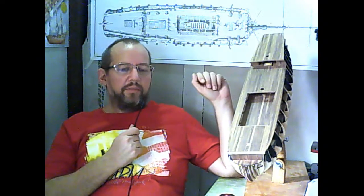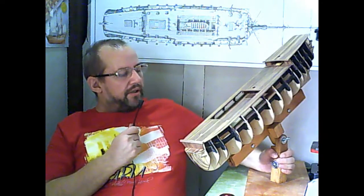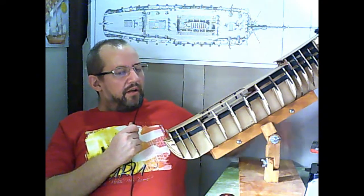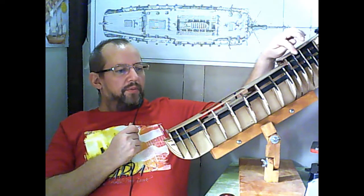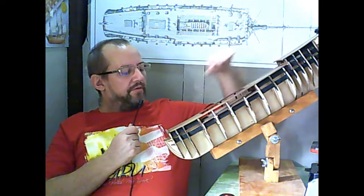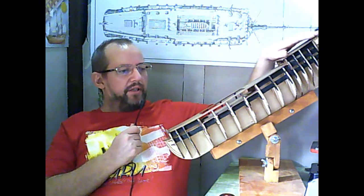I'm really afraid to start the hull planking because, as I said before, there are so many issues with the frames and I really don't know where this is going. Let's be surprised. Also, if you put on the plywood sidings on the back and on the front, they are too small — on the front they're small, and on the back they are bigger with the cannon loopholes.